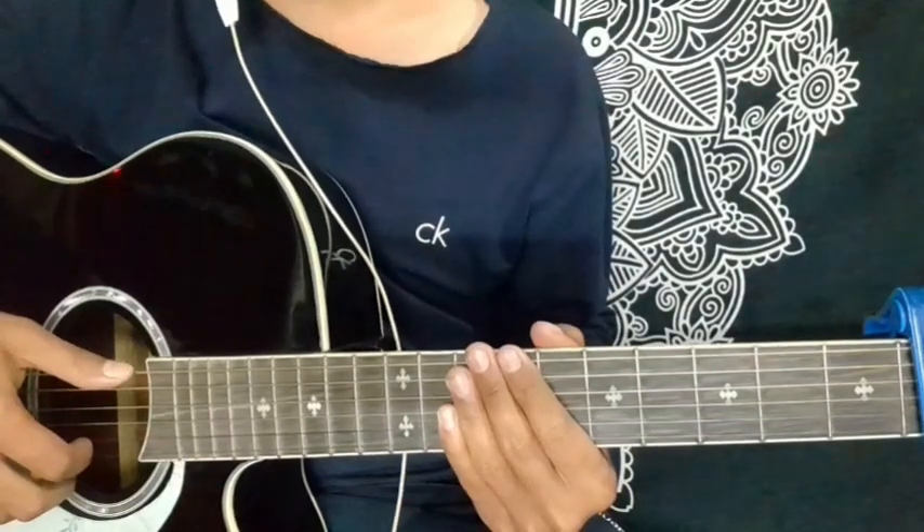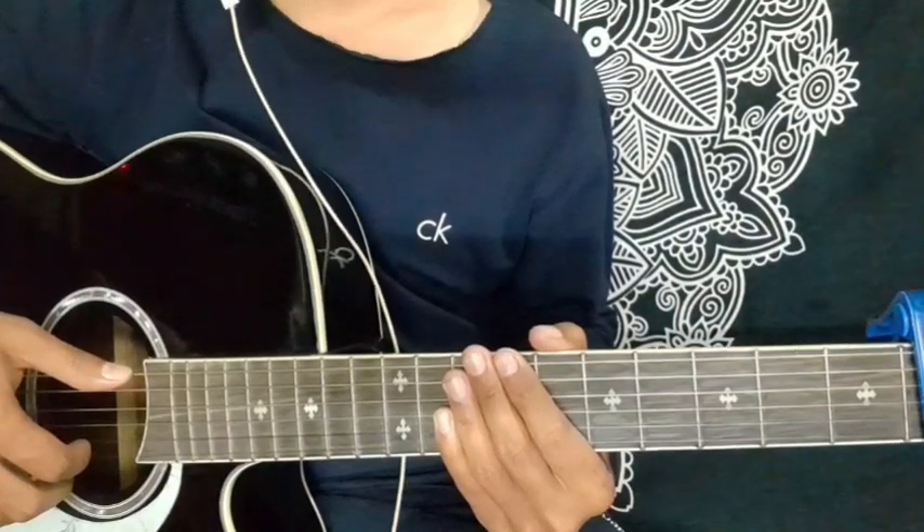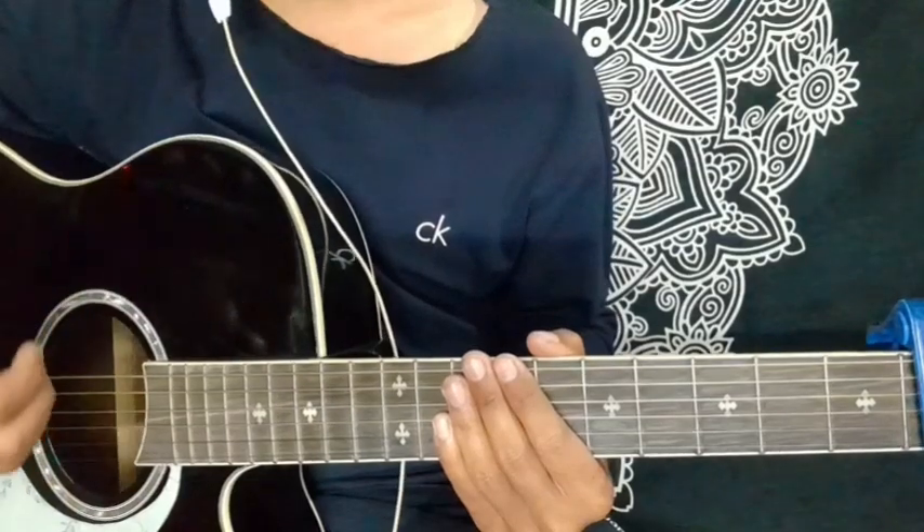Hello guys, so today I am going to play a song by Erjee Singh Singh. I am going to give a chord production and plucking pattern lesson.